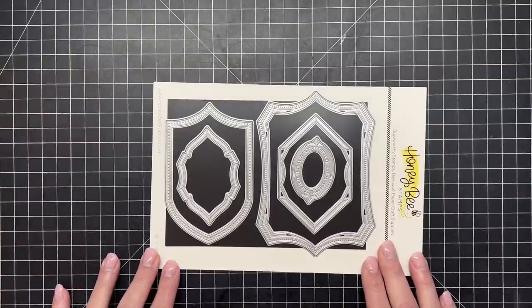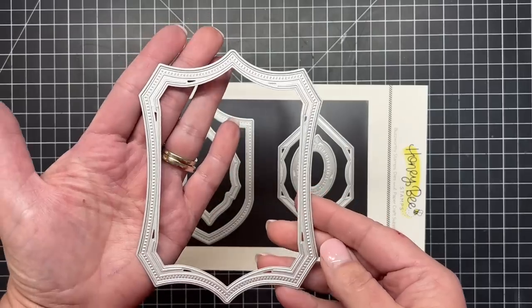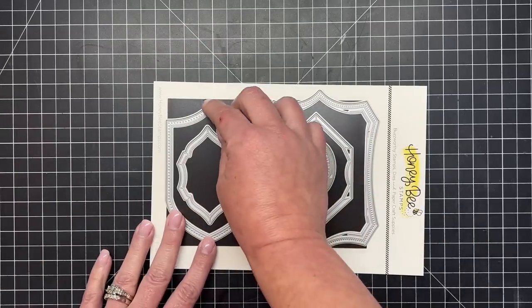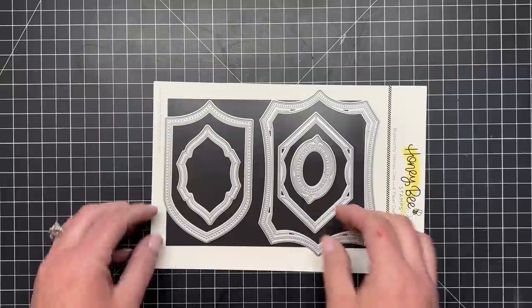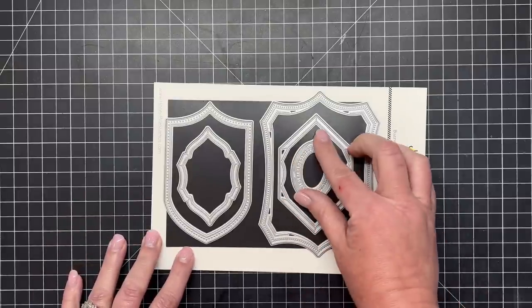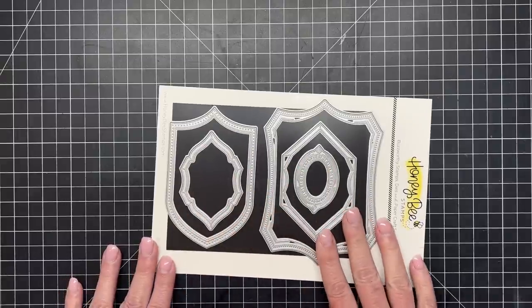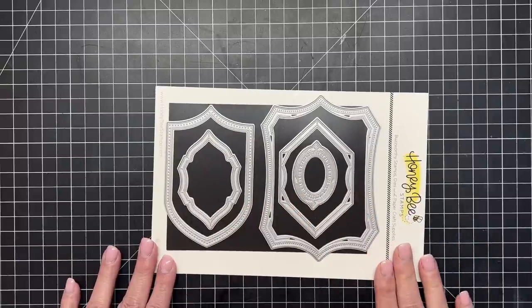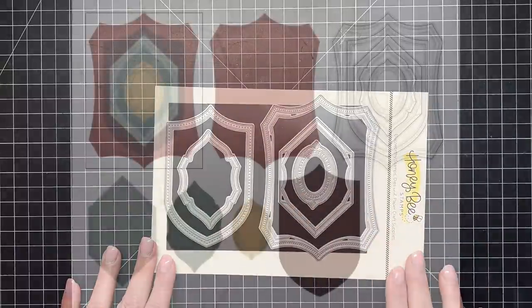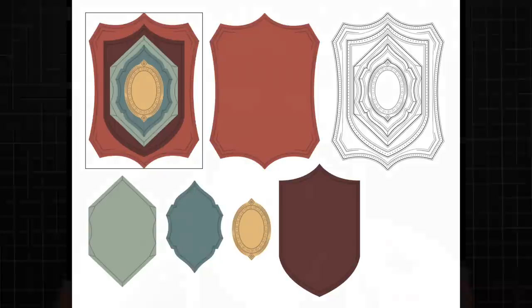Our newest addition to our layering frames collection is the Shield Layering Frames. You can see how beautiful it is — it cuts out that shape and presses in embossed details. This one has almost little stitching lines, lines and areas that almost look like letterpress. These can be used beautifully on their own or stacked to create a beautiful layered design. Here's what they look like all stacked up — perfect for outdoorsy and masculine cards.